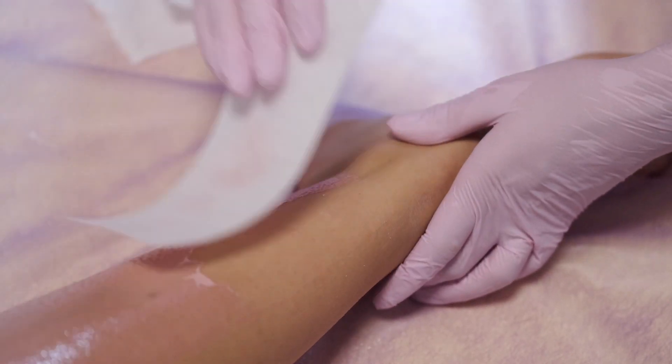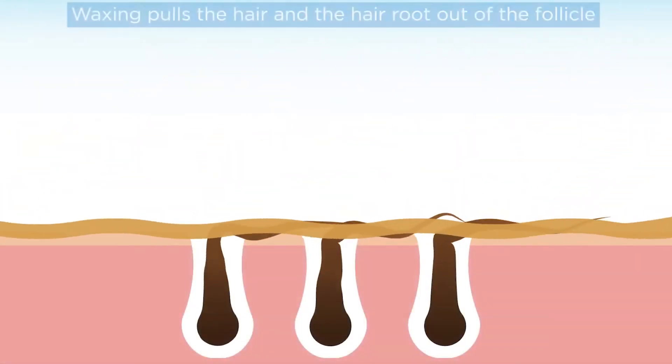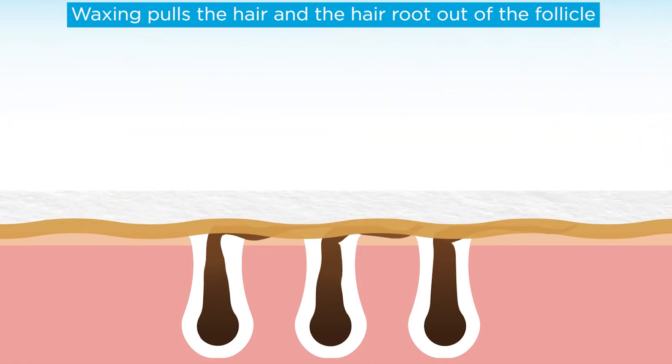Make sure you don't wax or use hair removal creams. With waxing, you're removing the hair by the follicle, so there's nothing for the laser to grab onto.